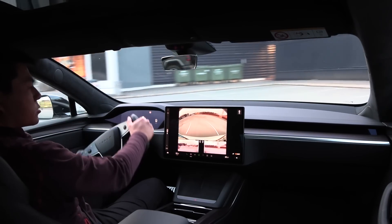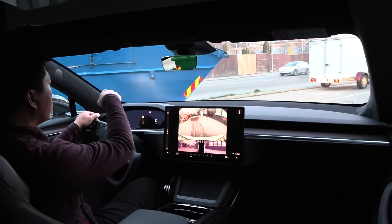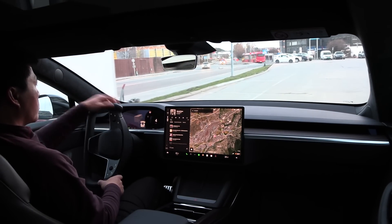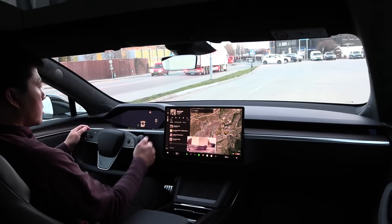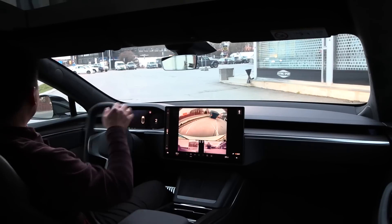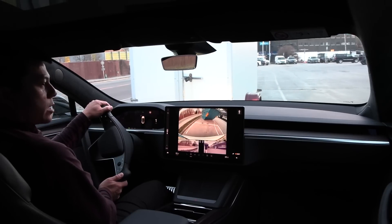What about parallel parking? That requires more action. You want to park between a container and a trailer — very typical scenario. The steering wheel is almost upside down here and I have to blink the right way. Normally I'd just do it naturally, but now I have to think about which side. That was actually not too bad — we managed to park.